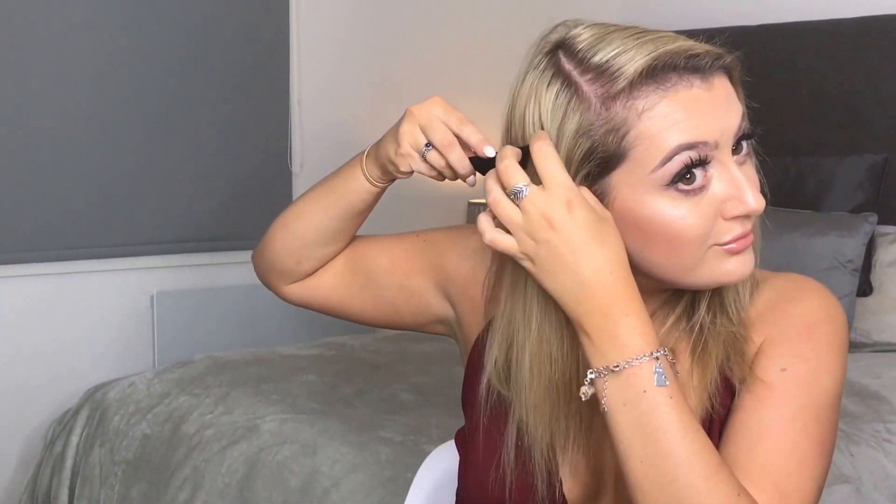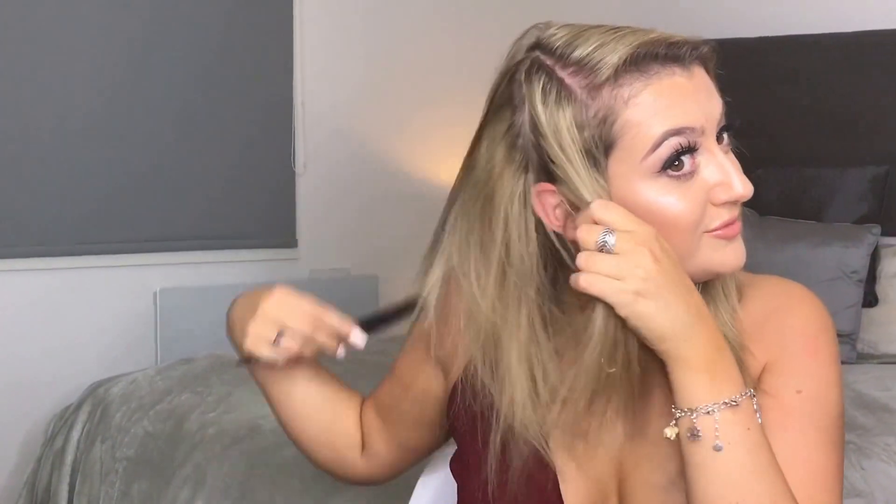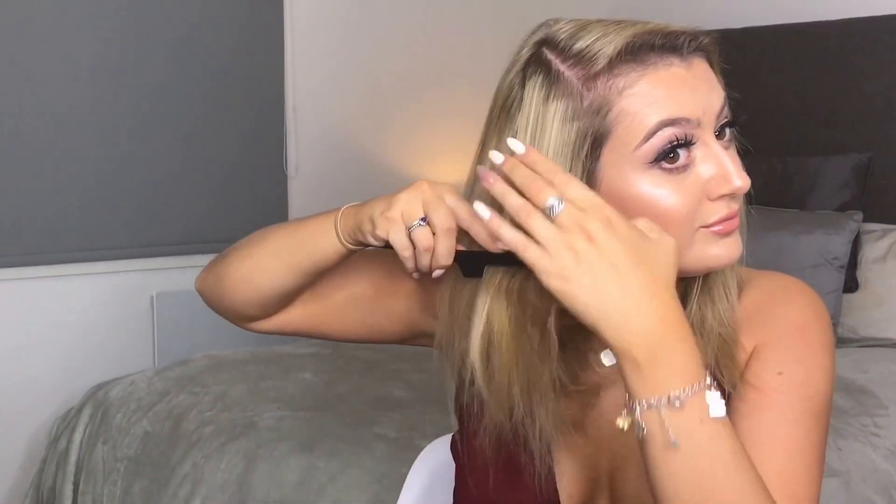My hair usually falls in the middle parting, but because I'm wanting a big voluminous side fringe I'm actually going to move this over for this look using a comb. Make sure you get a nice straight line — I've done mine diagonally so that I've still got some hair left on this side. I'm going to clip this front section of hair down and out of the way and then we'll come back to this side a little bit later.